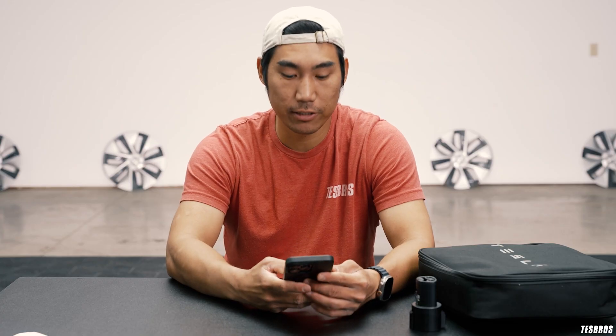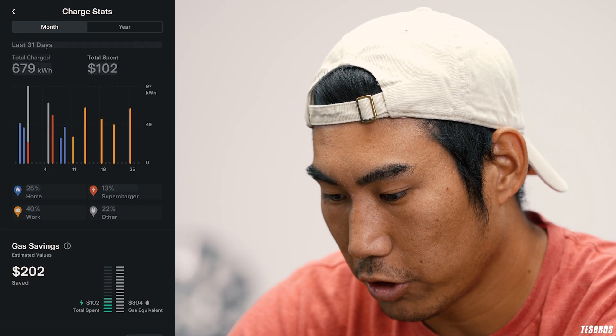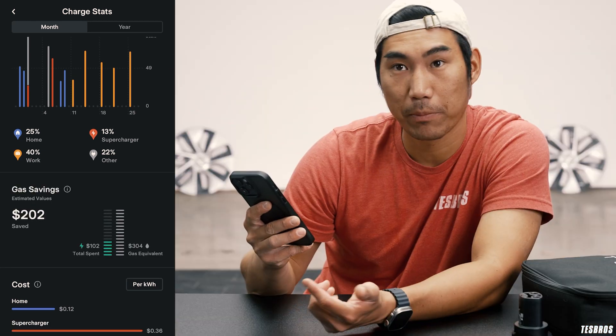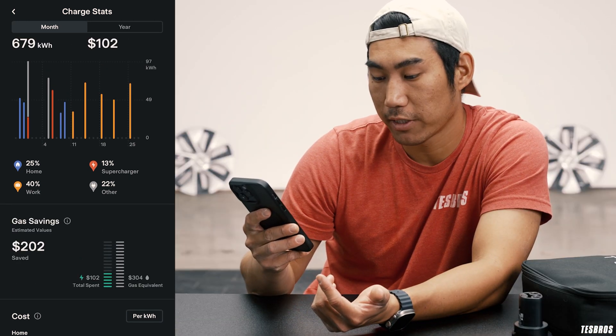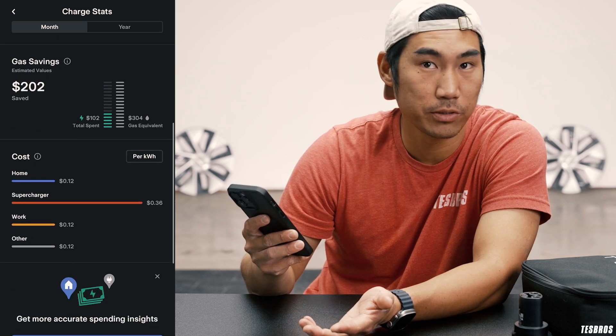People think it's the same as a gas car, like you're going to pay for that. But it really isn't — it's significantly cheaper. In the Tesla app, if you go to Charging and then Charge Stats, you can actually see what your gas savings are. It shows my percentages: 25% is at home, 40% at work, 13% at supercharger, and 22% is other.